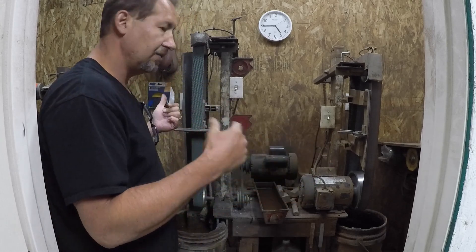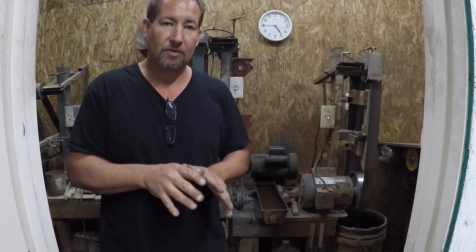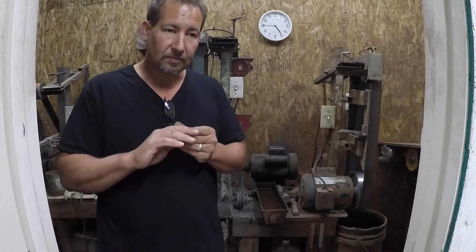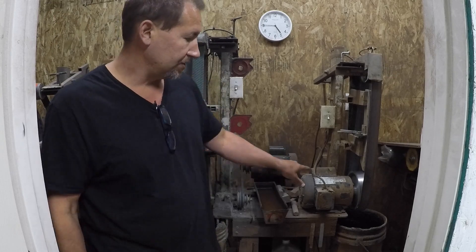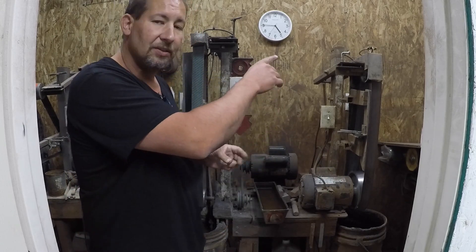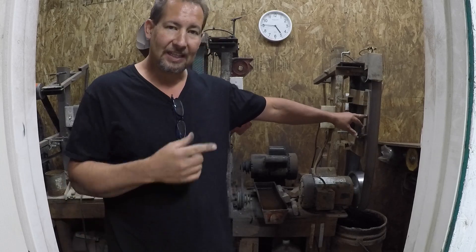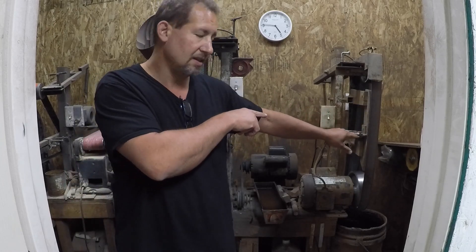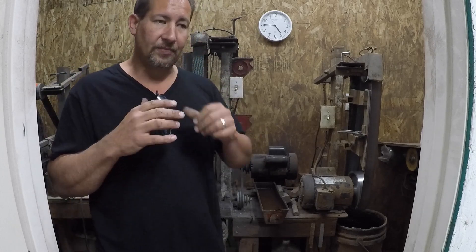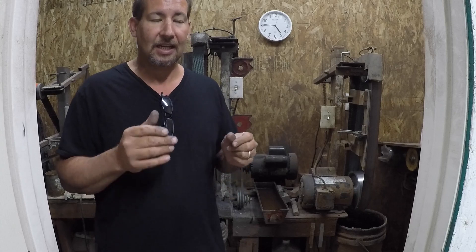Variable speed grinders are nice — I have three of them — but the fixed medium speed grinder is probably the best way to start. When I say medium speed, this is a 1725 RPM motor driving an 8 to 10 inch drive wheel. That gives me a belt surface speed of about 3600 surface feet per minute — that's the number of linear feet the belt travels past a point like the work rest in a minute.